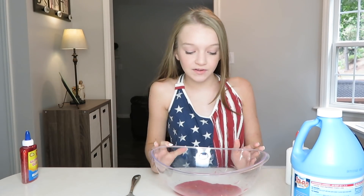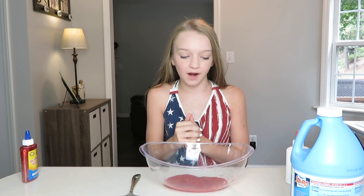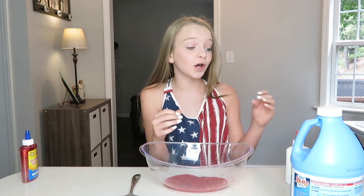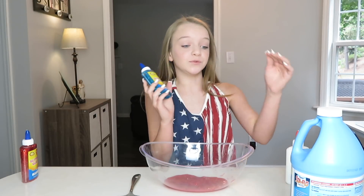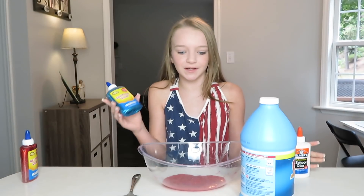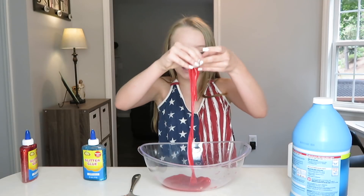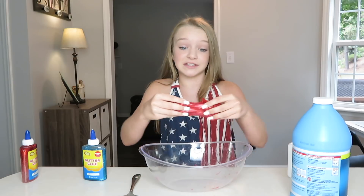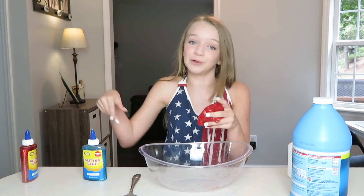I ended up having to remake a whole other batch of slime because it would not come together like I wanted — it was really liquidy and I don't know what happened to it. So I'm going to make the blue one with starch, and then make the red one fluffy because it just wouldn't come together. My second batch came together with starch and it came out really good, so I'm going to make that one the same way.